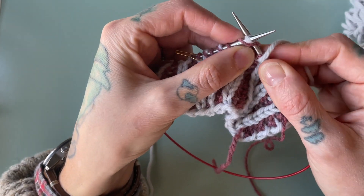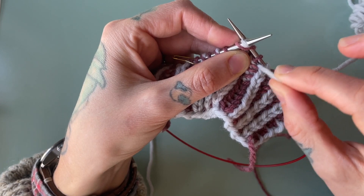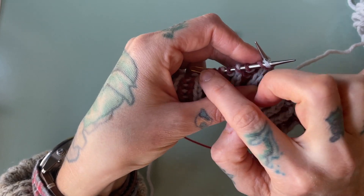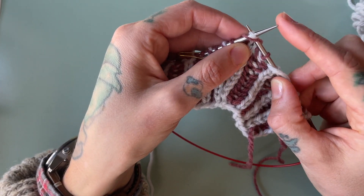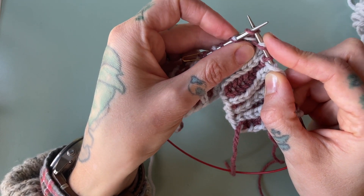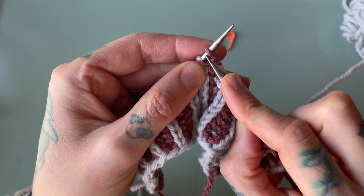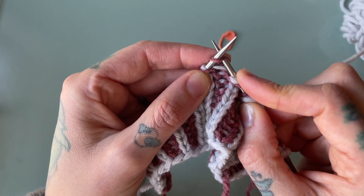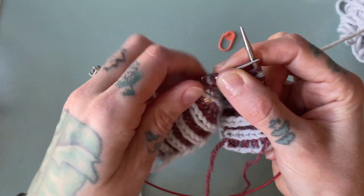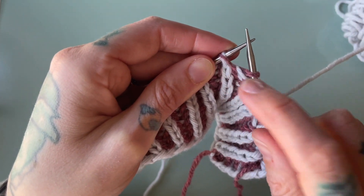For stitch number one, we are going to slip that stitch knitwise. Generally, before you do this decrease you might have a slip one yarn over before it — that's why my yarn is hanging out in front. Slip stitch number one knitwise, then slip stitch number two knitwise. When we're slipping stitches knitwise, we insert our right hand needle just like we were going to knit the stitch, but instead of knitting it we pull it over to our right hand needle off of the left hand needle.